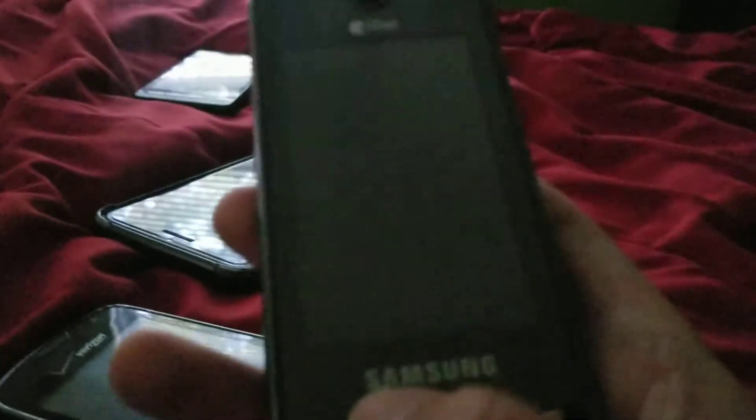We have my LG Rumor Touch — it's on Virgin Mobile, it works, but it's in really poor condition. This was apparently owned by someone from Minnesota. We have a Samsung Delve — D-E-L-V-E. It's on Alltel, it works, and I got it from eBay for really cheap.